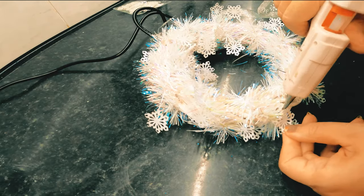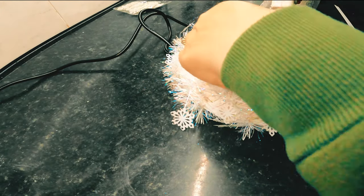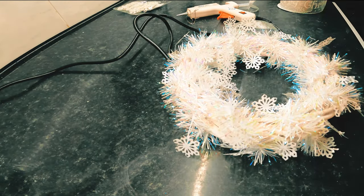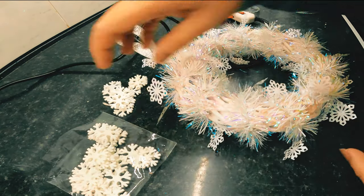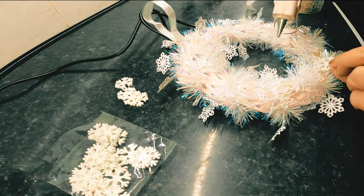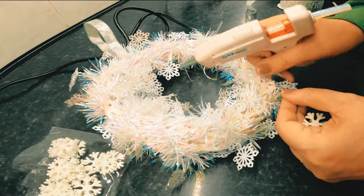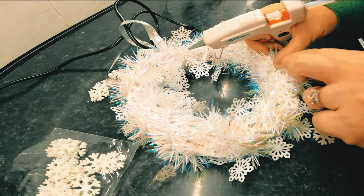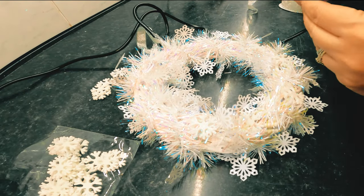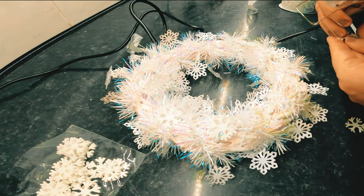Then I'm going to stick some of the foam snowflakes from The Range on there. It's a pity I couldn't get everything from the same place but this is the way it is. This wreath I'm going to give to my daughter because it goes exactly with her decor. I could fit it in somewhere with mine but it's nice to make something for someone else's house, and she'll be very pleased with it. Her fiance loves my DIY so he should be very pleased to get one as well — I'm making them something else for their home too.